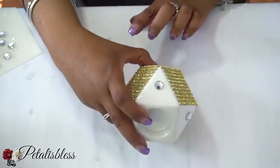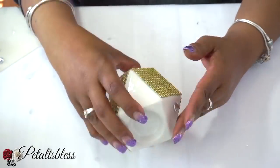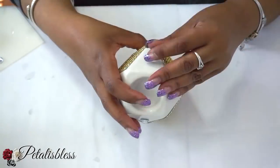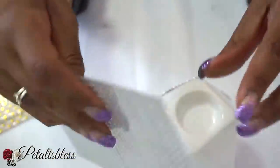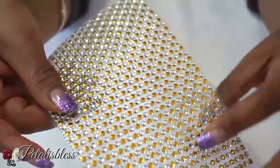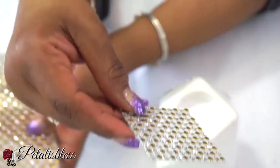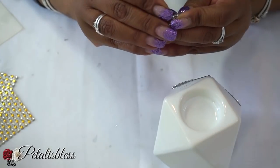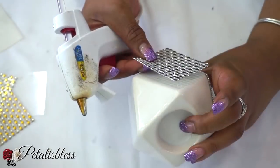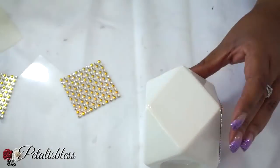For the second design, I have this bling wrap from Dollar Tree — it's very nice, it has an adhesive on the back. I cut out the squares and it has gold and diamond rhinestones in it, which is really nice. This will be used for our second candle design.